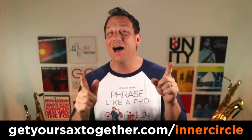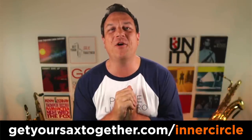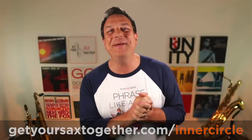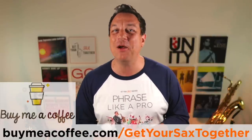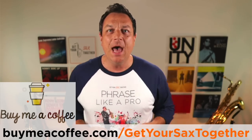We've got an incredible guest coming up that I can't reveal just yet, but once confirmed you're going to want to join the Inner Circle for that session. If you're getting good value from these videos, feel free to buy me a coffee — every little bit of caffeine is very well received and really appreciated. Until next week, where I'll be back with more awesome content to help you become a better saxophonist — make sure you practice hard, practice smart, and enjoy your music. Take it easy.